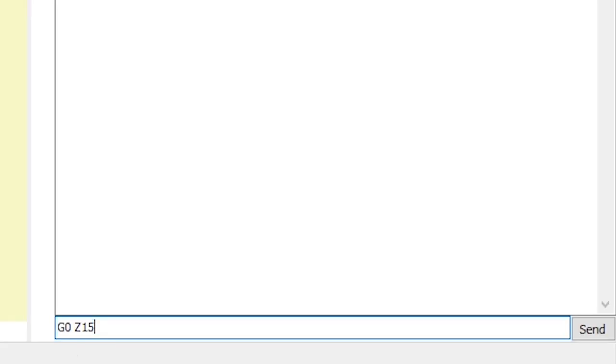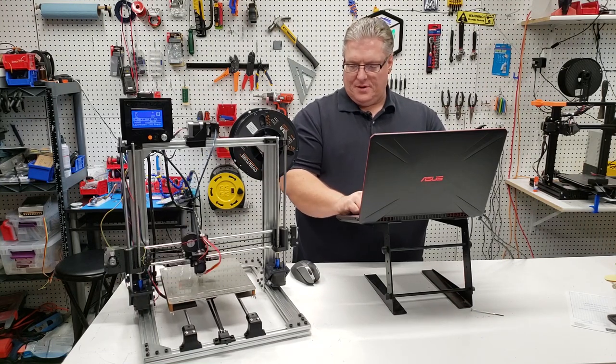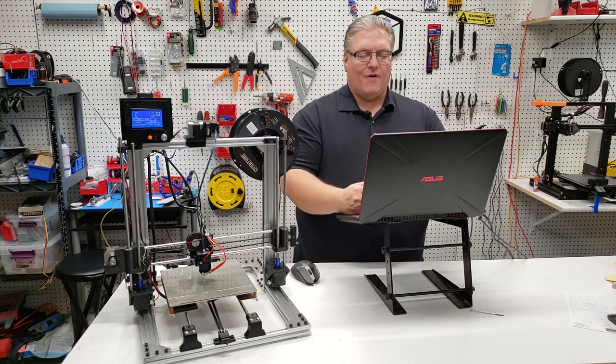Now we're going to move the X and Y axis. The G0 command can accept multiple positions on the Cartesian coordinates to move it to a specific position. So in this case we're going to say we want to move it to X100 and Y100. The print head moves to the center of our bed.